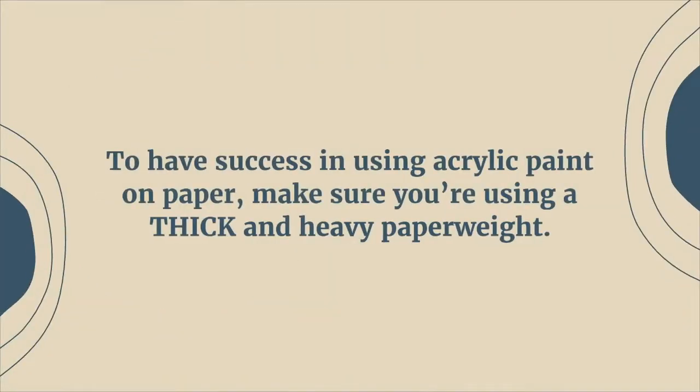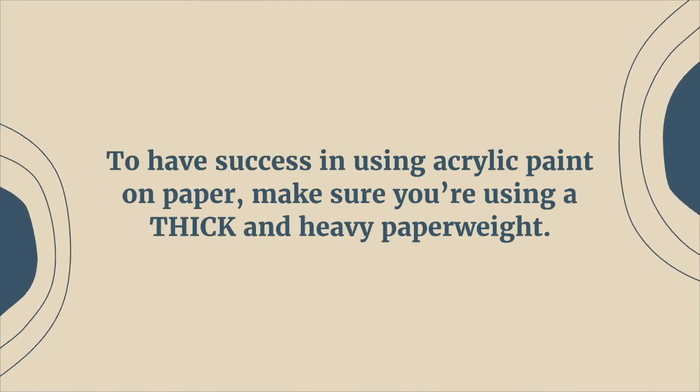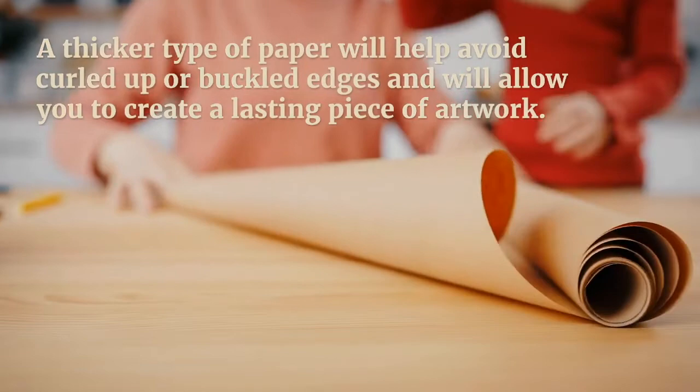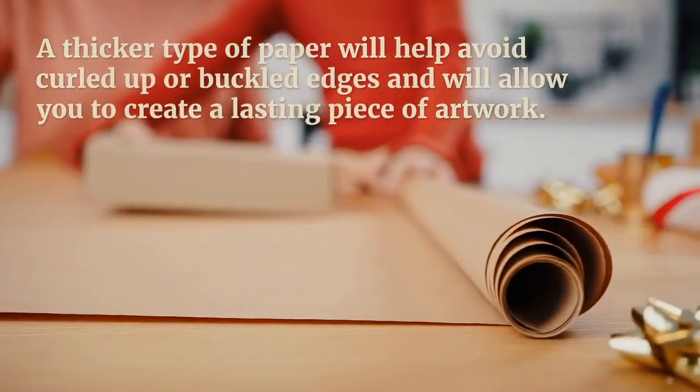To have success using acrylic paint on paper, make sure you're using a thick and heavy paper weight. A thicker type of paper will help avoid curled up or buckled edges and will allow you to create a lasting piece of artwork.